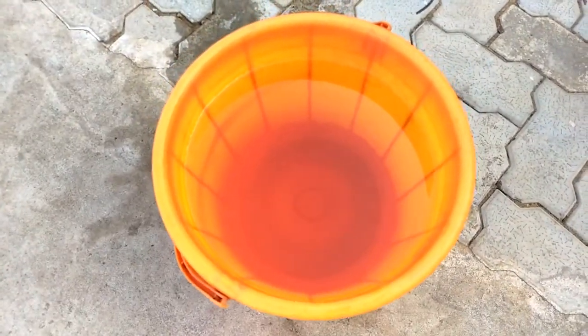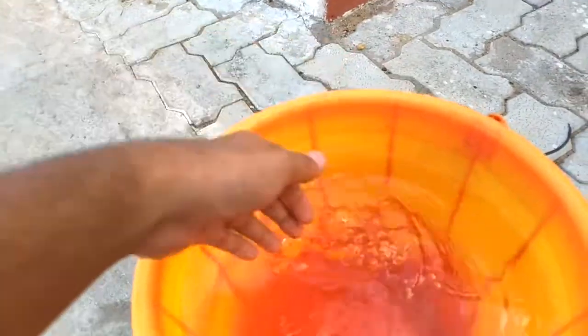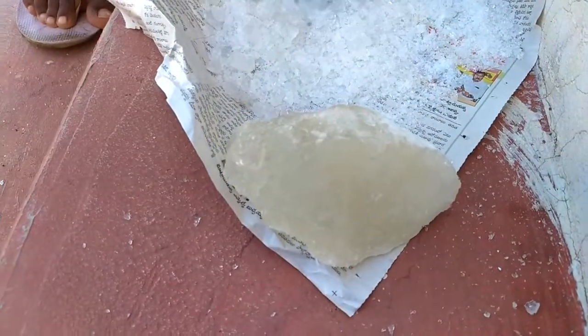Welcome back to my channel. Today we will see how to disinfect and filter water. This is a bucket of water containing almost 20 liters. Take aluminum sulfate — alum — and we will begin the process.